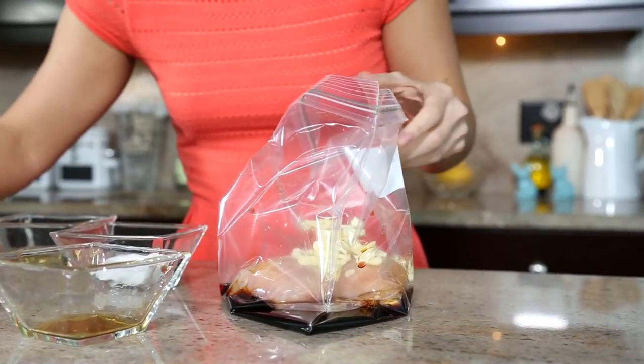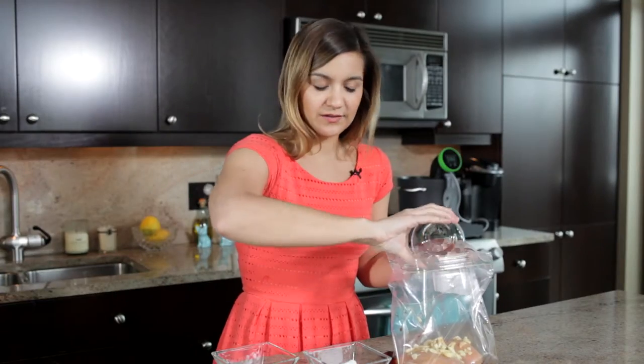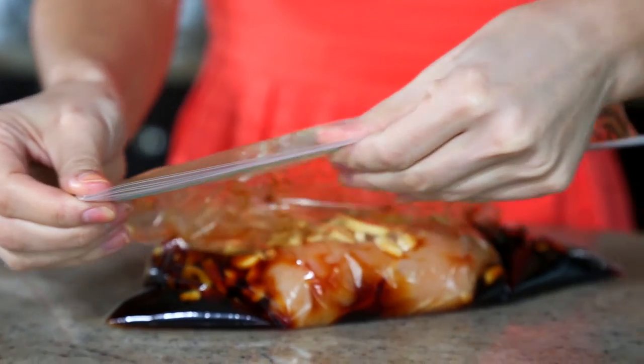As well as fish sauce — this one seems weird but it's so necessary. And then you're just going to get the air out of your bag, seal it up, and we'll bring it over to the sous vide.